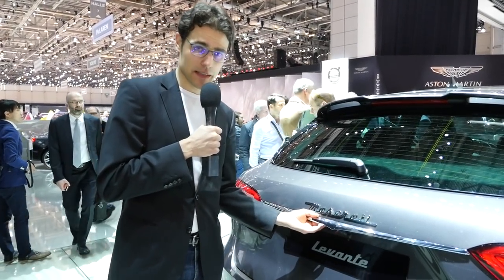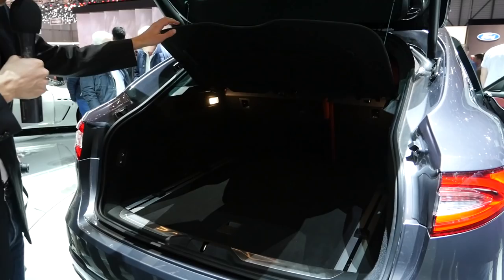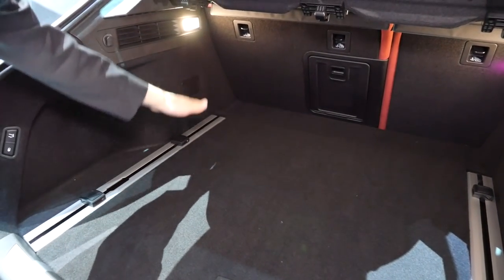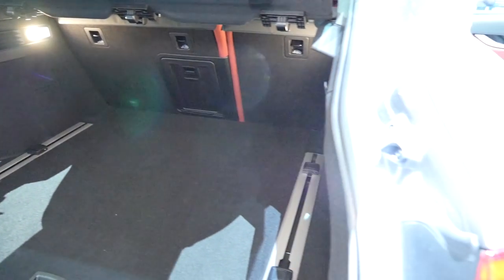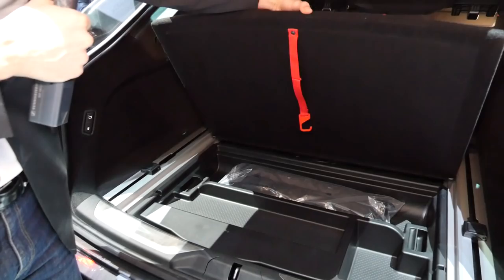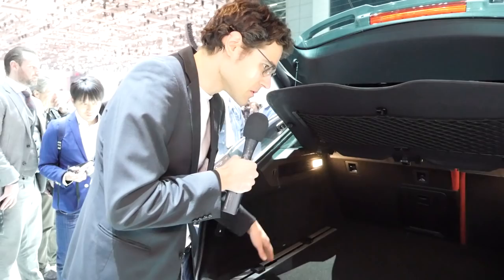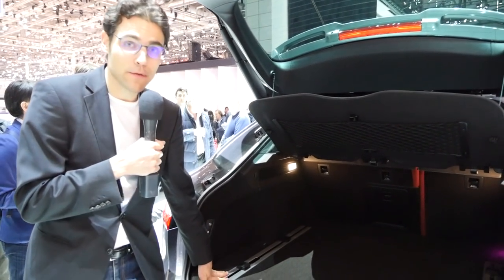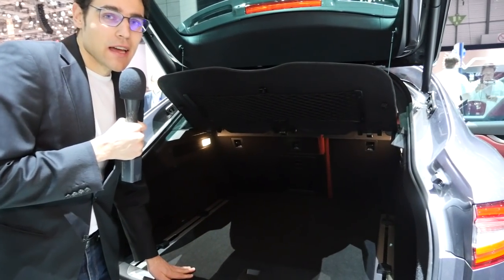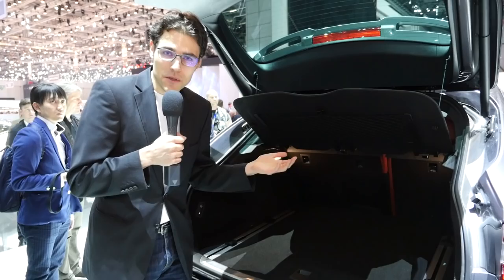Now to the interior — the hatch opens electronically. The roofline is falling very much down, which does limit the cargo space. So it's not the most spacious SUV, but you obviously don't buy this car for maximum space. Compared to a Maserati sedan, you have better access to the trunk — so this is effectively also the Maserati station wagon, in a sense.